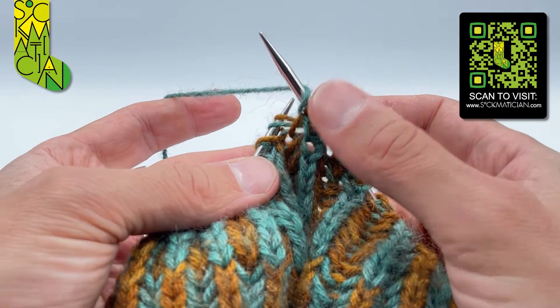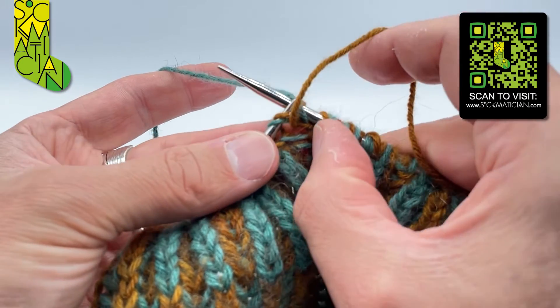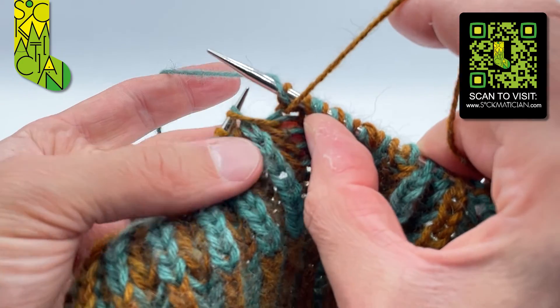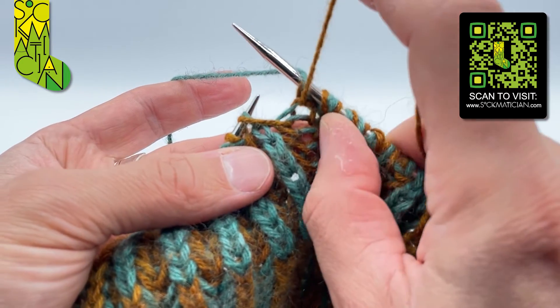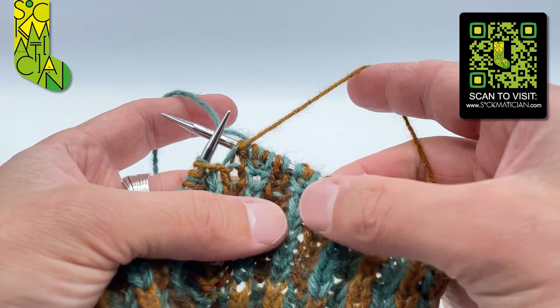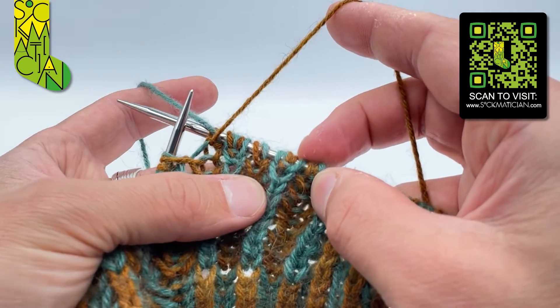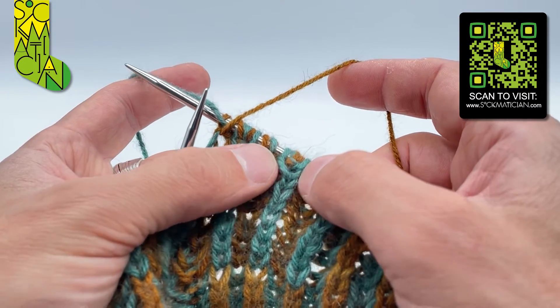Come back to the front, and then I can use my knit coloured yarn to purl into that stitch, making sure I keep that purl coloured yarn over in place, and finish by taking the knit coloured yarn to the back of the work. And here I've got these two stitches which are now going to divide into two, creating the little branch increases.